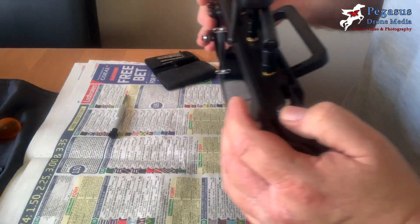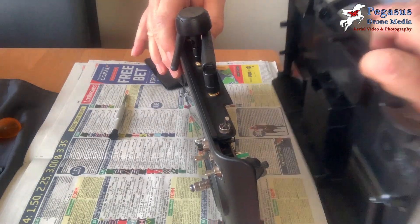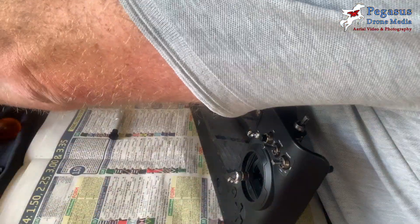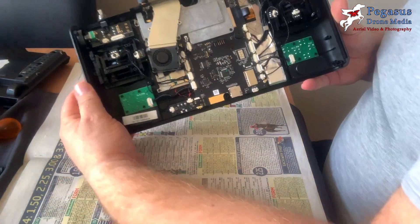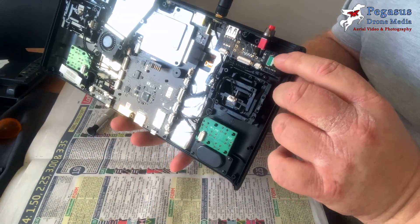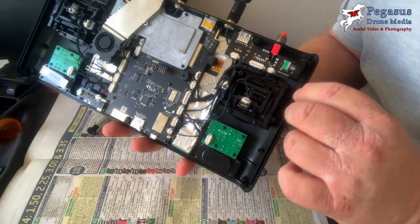The back should now simply pull apart — there are no wires attaching to the circuit boards or anything, so it should just come apart cleanly. As you can see, it's now easy to get to the K2 slider switch.